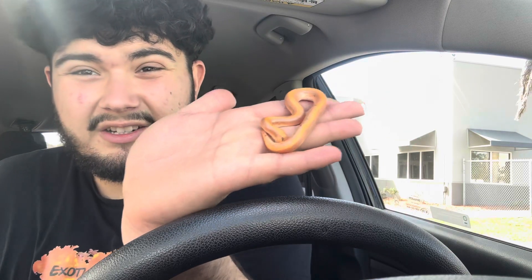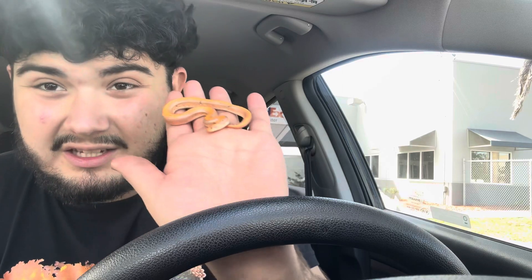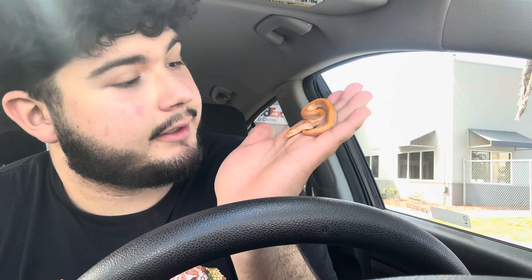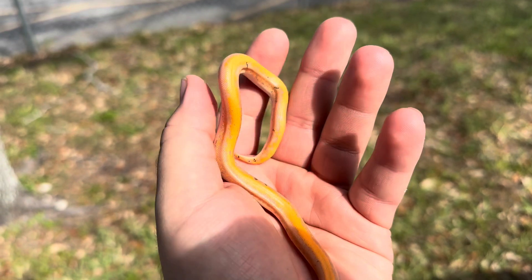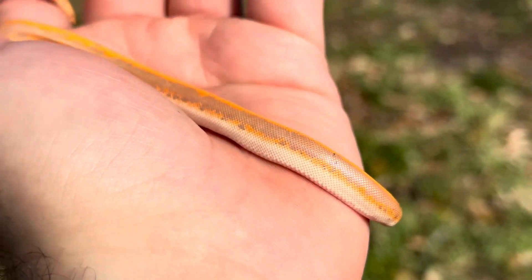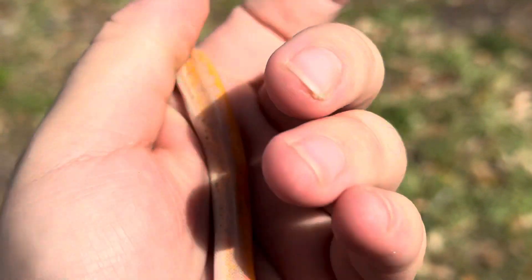That is a beautiful sandboa! Here she is — I'm gonna go ahead and get some close-ups of her in the sun so we can get a better look. There she is: albino paint paradox Kenyan sandboa, 100% het for anery. That is amazing. Look how beautiful this thing is in the sun — she's definitely a really nice paint.